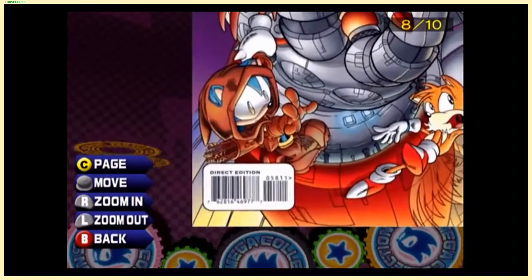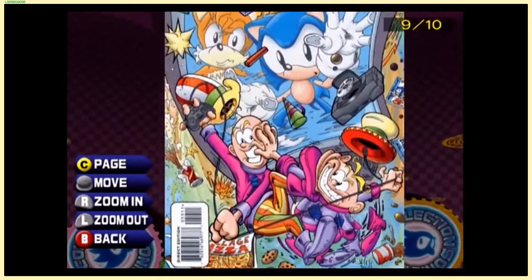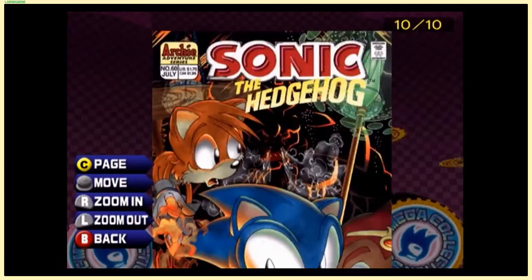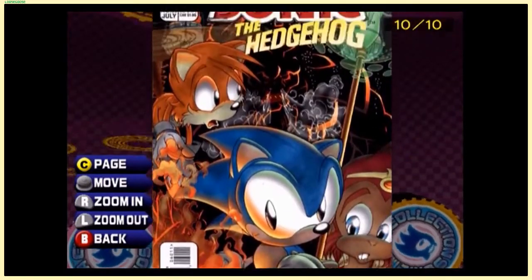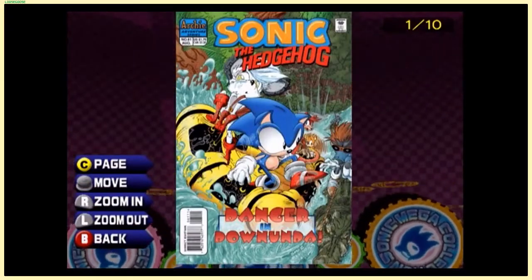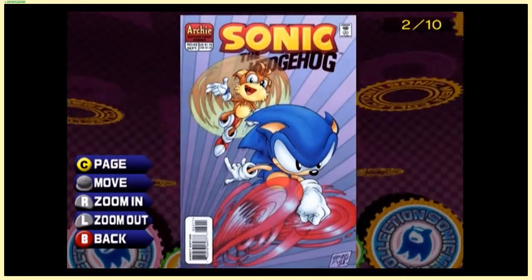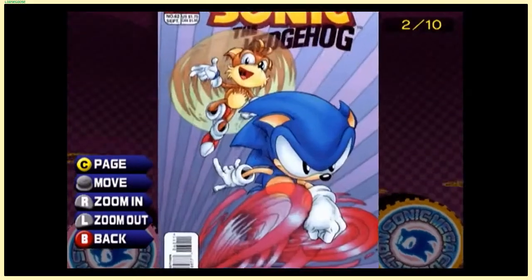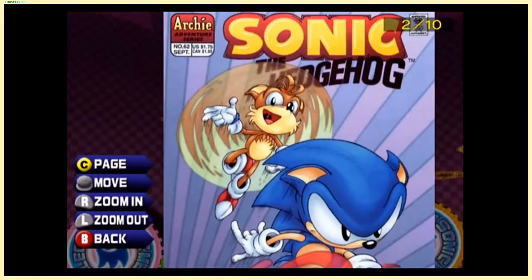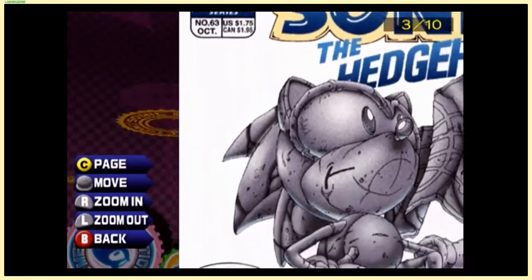Mecha Madness — I always just call this character Robin Hood Sonic. This cover I don't remember — these two guys, I might have skipped this one back in the day. More of the Monkey Dude. 'Danger Down Under' — apparently they like Australia. Another Sonic and Tails cover — the way Sonic is positioning his hand looks really weird. The Canadian price has now gone up to $1.95 — at that point they should have just made it $2.